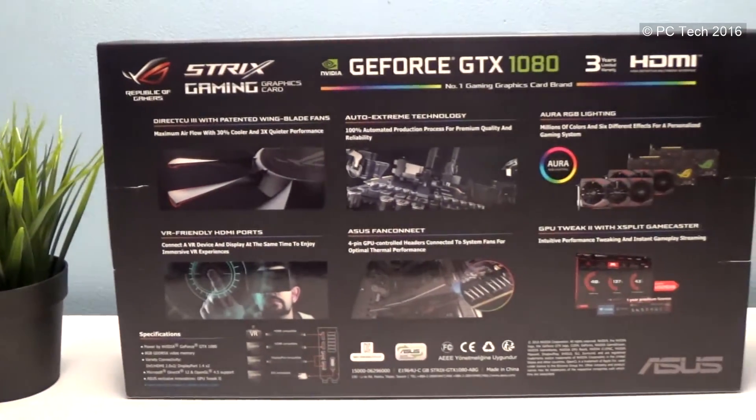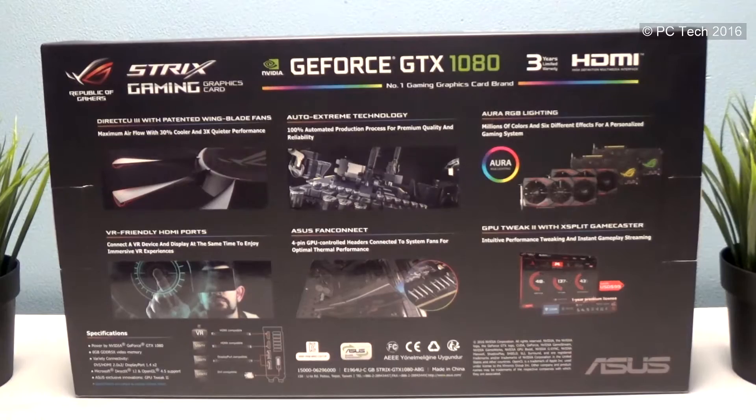Let's go through the specs of this card. In OC mode, which is preset by Asus, it offers up to 1835MHz boost clock with a base clock of 1695MHz. In gaming mode, which is set by default when you receive the card, you get up to 1809MHz boost with 1617MHz base. To change these profiles, it's only one click in Asus GPU Tweak 2 software, which we'll talk about later. The card offers 8GB of GDDR5X memory at 10,010MHz as well as 2560 CUDA cores, which is typical for the GTX 1080 core.